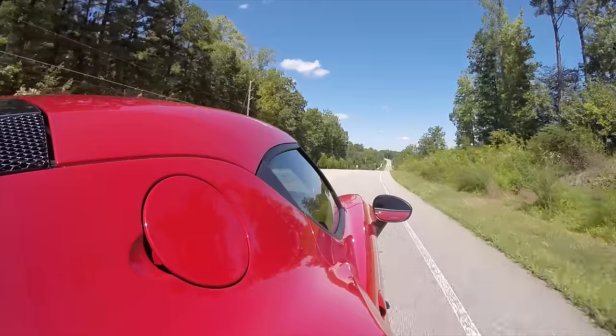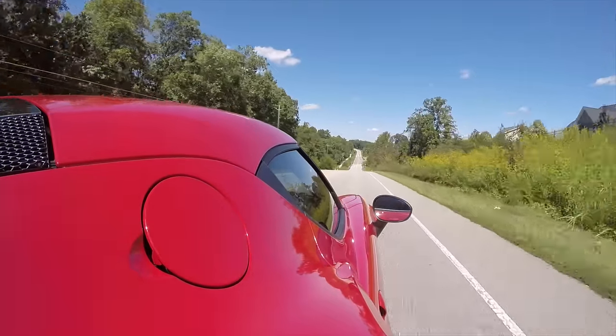So it's impractical, we get it. You probably knew that when you first saw a picture of it. But it's very different from anything else I've ever driven.